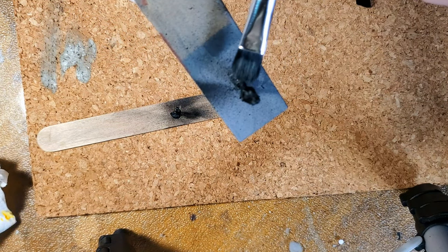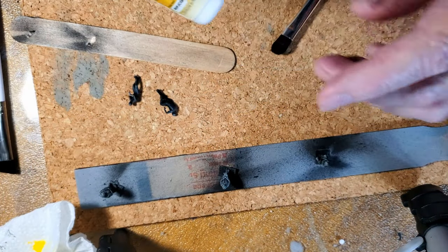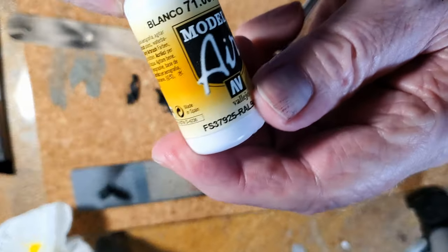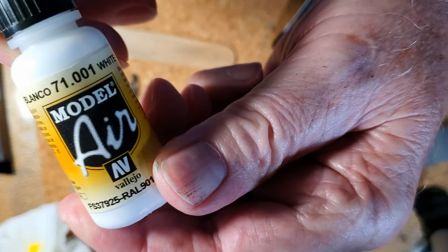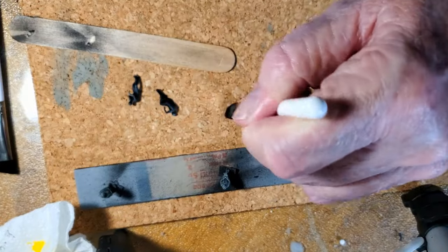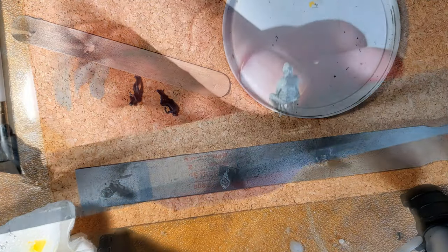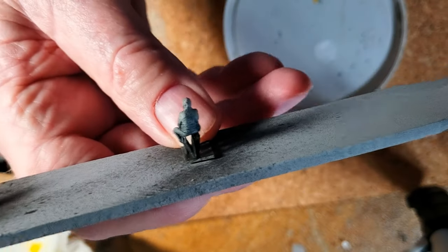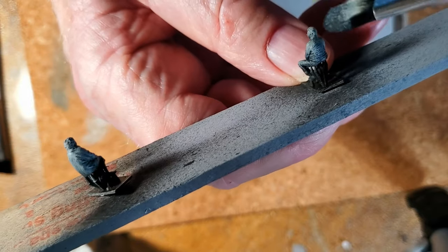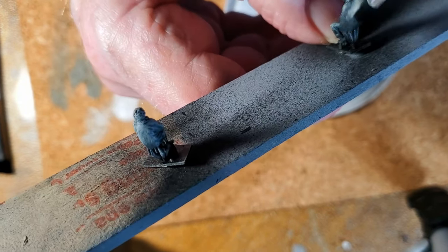I've never really done much dry brushing, so I'm sure a lot of y'all are way ahead of me here. After the gray is dry, you come back with white paint for the highlights, focusing on where the most light would naturally fall on a figure. I'm getting rid of all that gray paint on this piece of cork before I move to the white. They sell special dry brushes, but I'm just using dollar store makeup brushes here — two for two and a quarter.